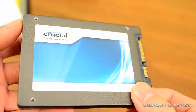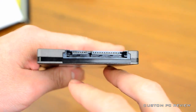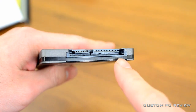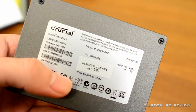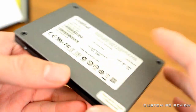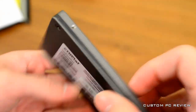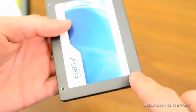Additionally, because Crucial knows exactly what NAND chips are going into their SSD, they also develop firmware that is very customized to those specific NAND chips. So we're going to get some pretty good performance — or at least I'm expecting some pretty good performance — out of this SSD.